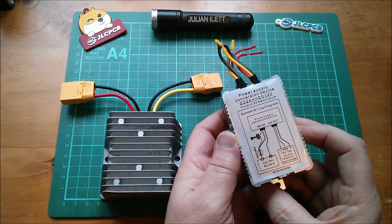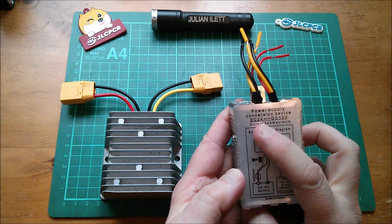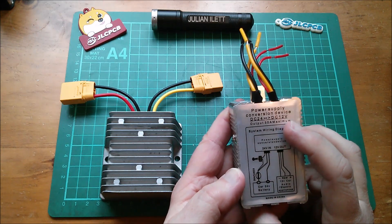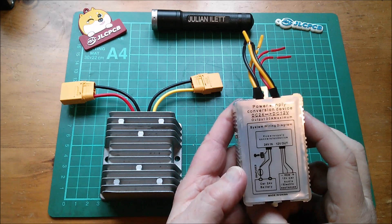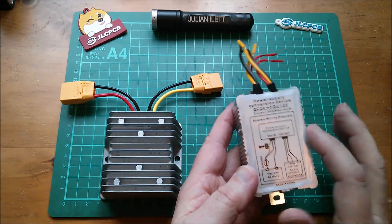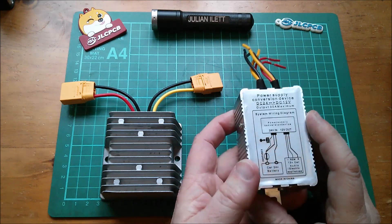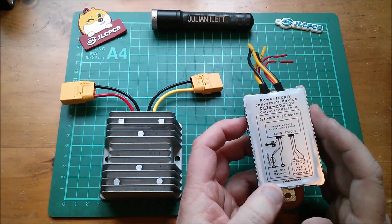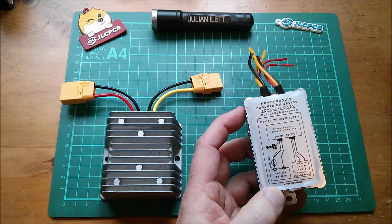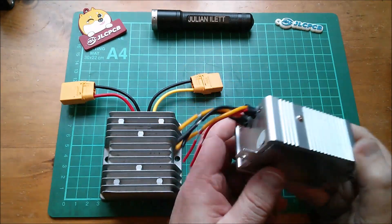I found this, which says on it: power supply conversion device, DC 24 to DC 12 volts, output 30 amps maximum - seven dollars and sixty cents, so about five pounds. Really cheap. But is this up to the job of supplying 30 amps at 12 volts?